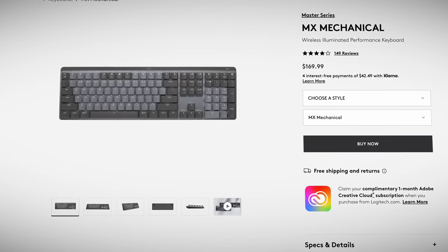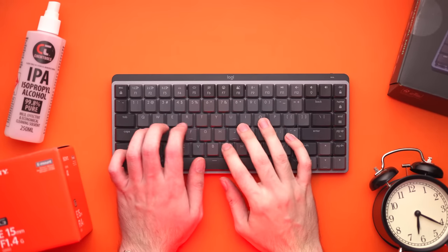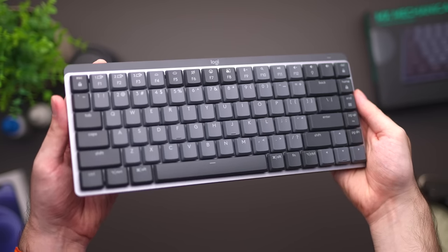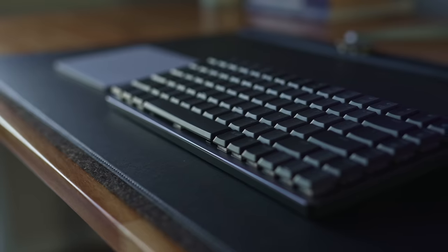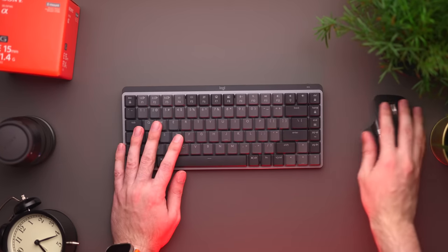You can get the MX Mechanical in two sizes: the standard full-sized version with a number pad, and the mini version without the number pad. This mini form factor, often referred to as tenkeyless, has been around for a while. Functionally they are the exact same keyboard — the mini is just smaller, has fewer keys, and costs about $40 less. Personally, I never use the number pad and prefer a more compact keyboard for desk space, but I know there are Excel users out there who love the number pad, so it's mainly personal preference.